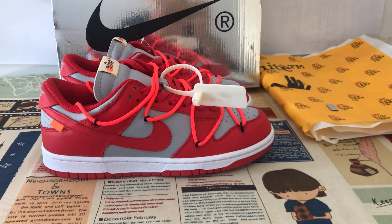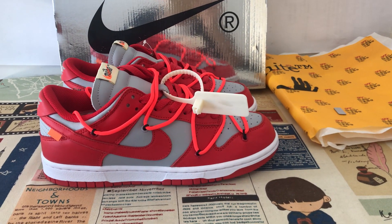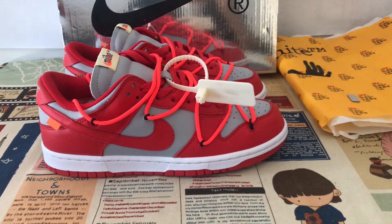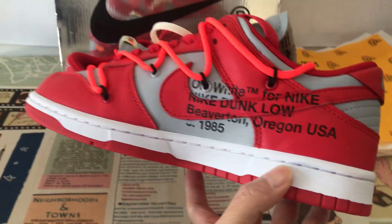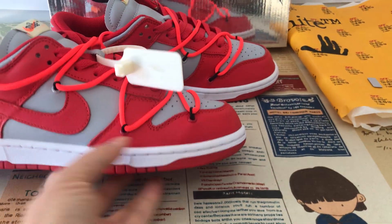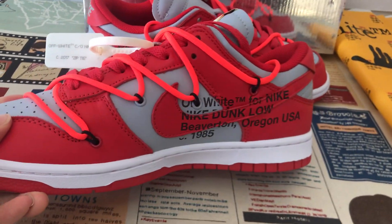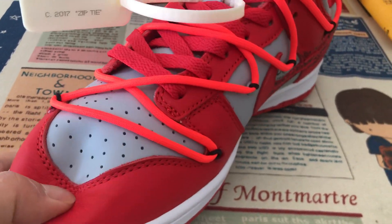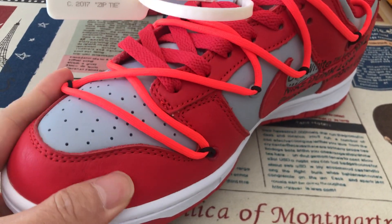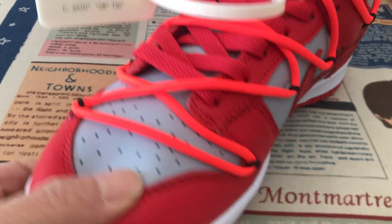Let me show you. Next down below, University Red. The shoes are red and gray color, made with a clay top. Little leather — you can see really soft leather.